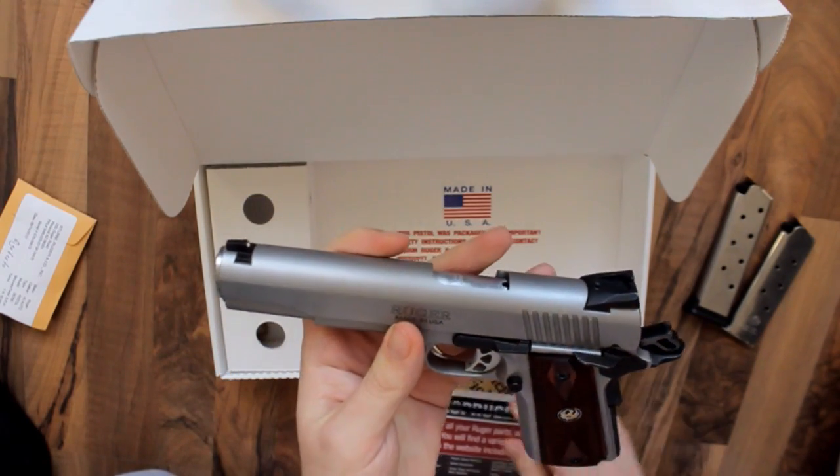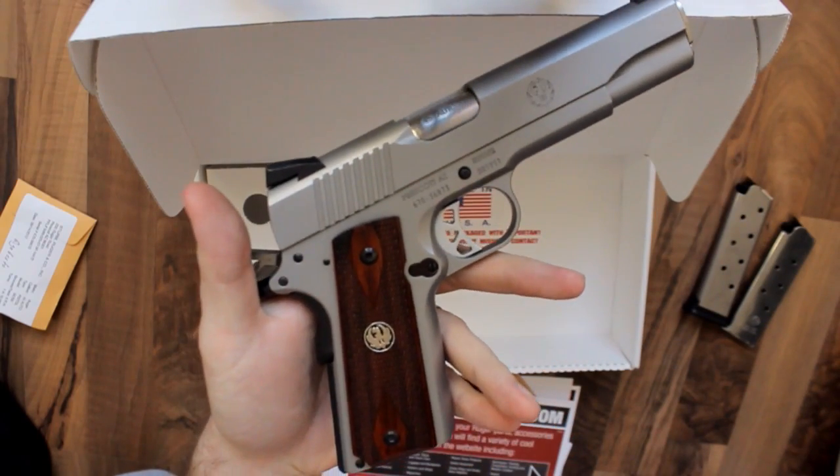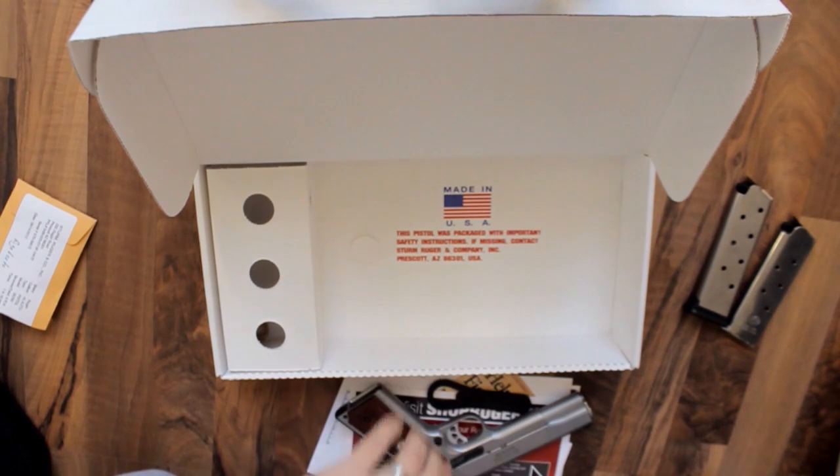Thanks for watching — this is my Ruger SR1911. I hope you liked the video. Please subscribe and like it. Thank you very much and goodbye.